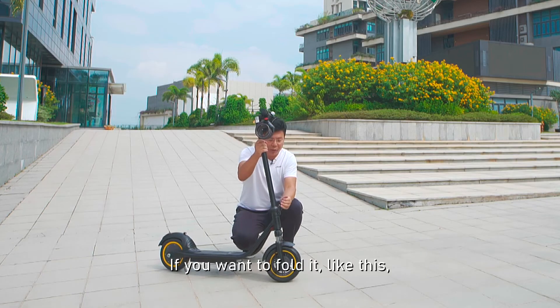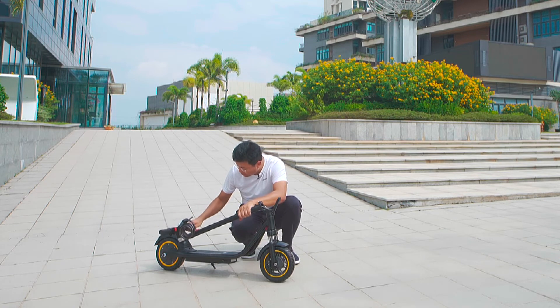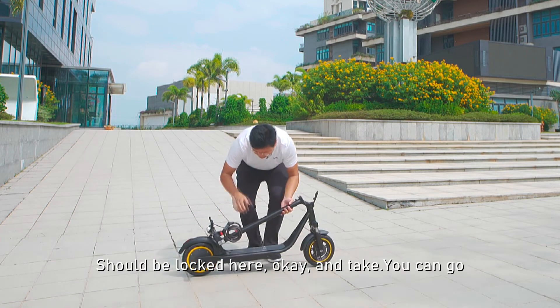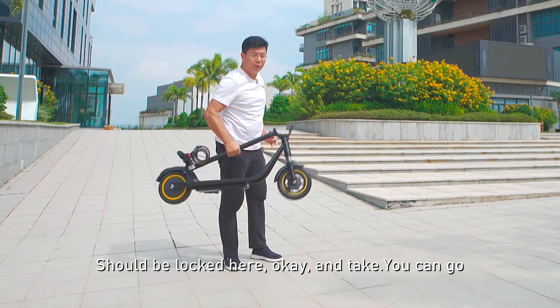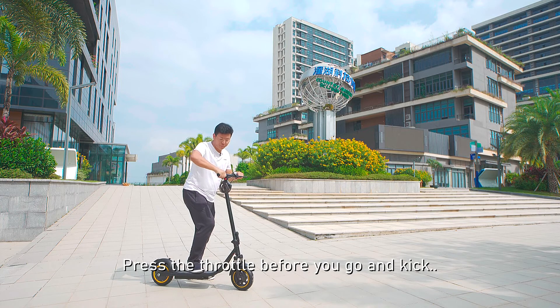If you want to hold it, do like this. This one here should be locked. Kick and you can go. Press the throttle before you go and kick.